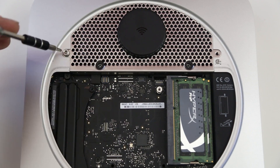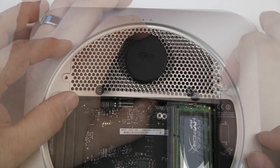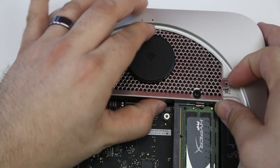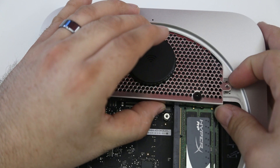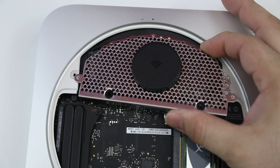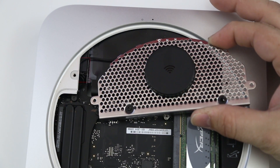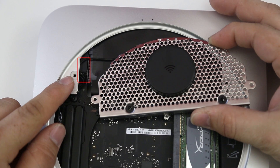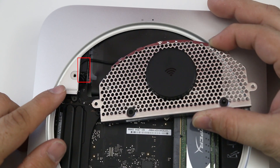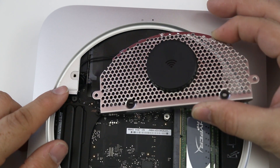Once unscrewed, don't lift up on the antenna plate right away — there is a cable connected. Start by lifting from the side where the RAM is located, slowly lift it up and over the RAM modules, then pull it outward toward yourself. Be very careful: there is a little wire attached — the antenna wire — and if you rip that you will not have Wi-Fi on your Mac mini.